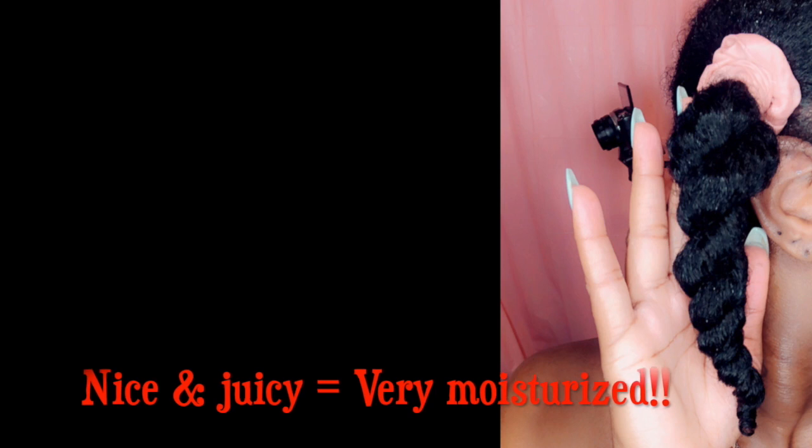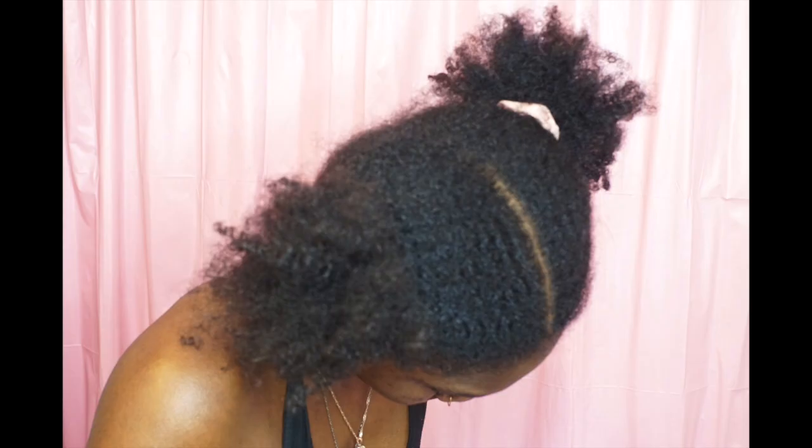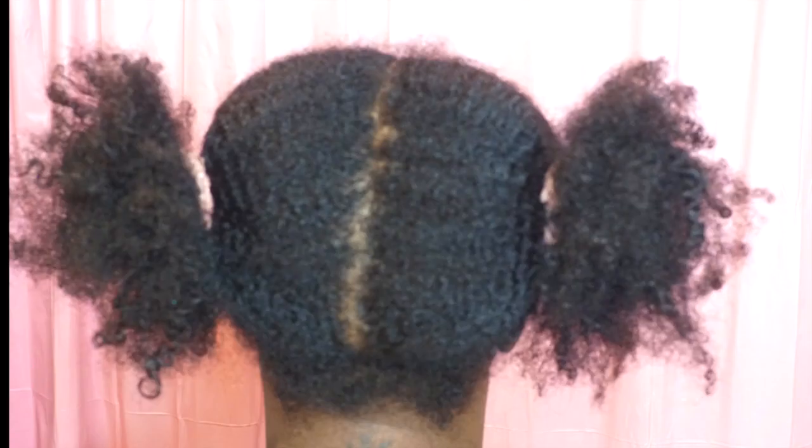This is what my twists look like. I'm going to show you some before photos so we can compare. My hair was looking frosty before, but now — did the bentonite clay with apple cider vinegar really work? Look at that result.